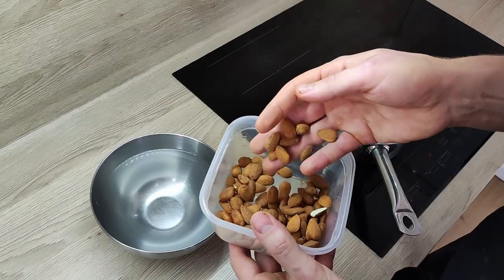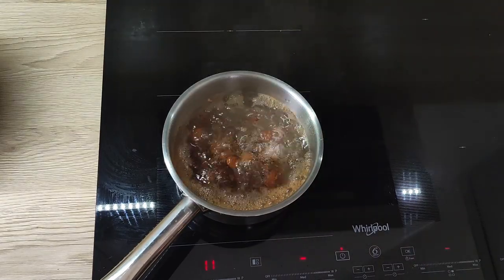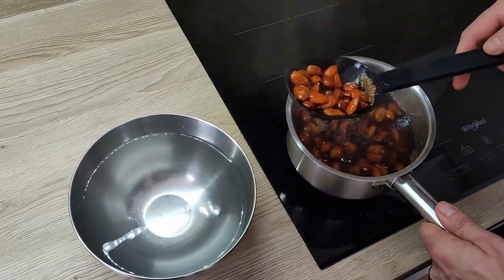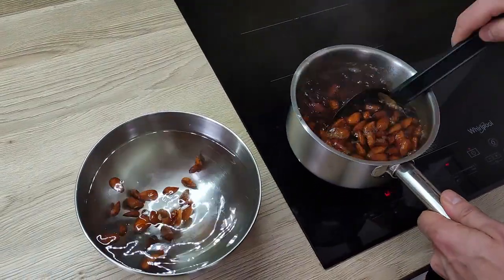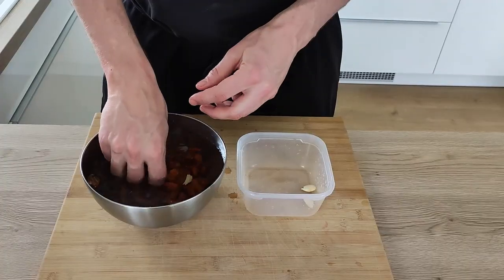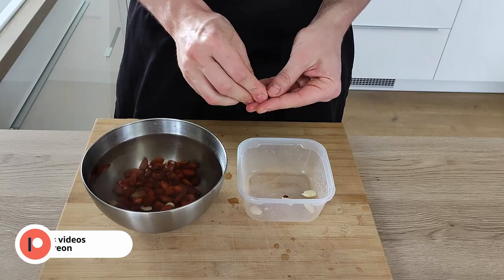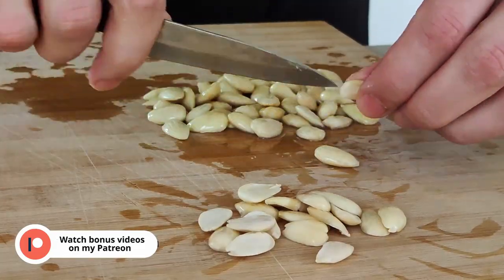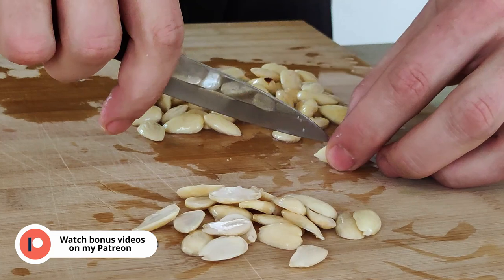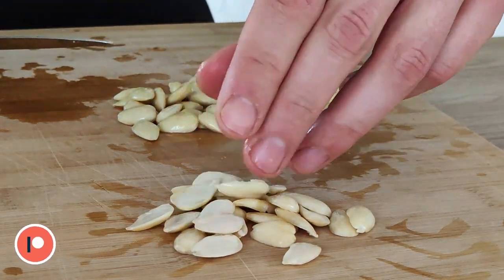In the meantime, I prepare my almonds. I only have ones with skins, so I have to peel them. I put them inside boiling water for 30 seconds, then move them fast inside cold water and leave them to cool down. At this stage it's very easy to peel them. Now I'm gonna cut them in half and roast them inside the oven.